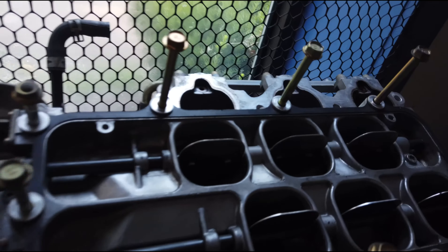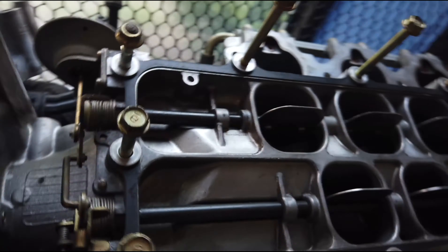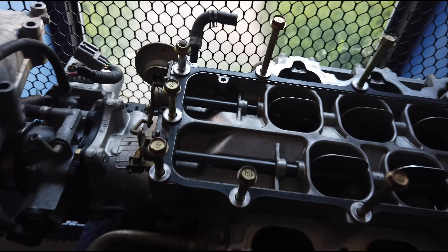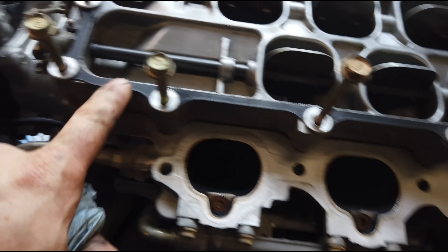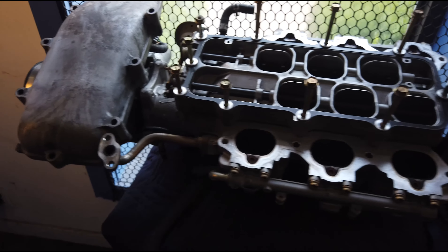I got my intake manifold back from Morfab, and the butterfly screws are all nice and welded in place now. All of these bolts up here that hold down this piece are 16 foot-pounds each. Now, you're supposed to replace your gaskets, and I'm really hoping mine aren't going to leak — they seem to be in good shape, still compressible, not crusty or crispy, still flexible. They seem like they can be compressed more, so I think they're okay, which is great, because apparently they are discontinued from Acura.